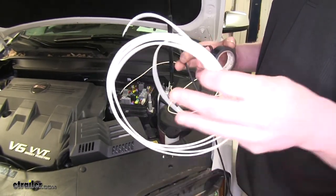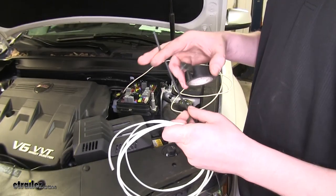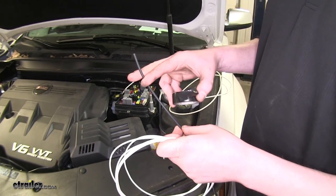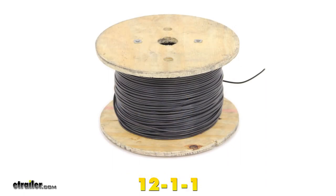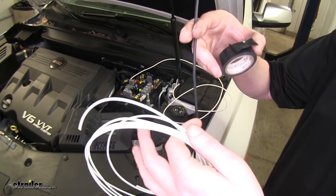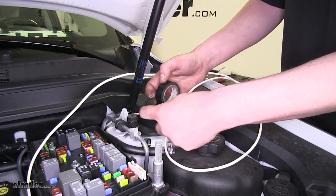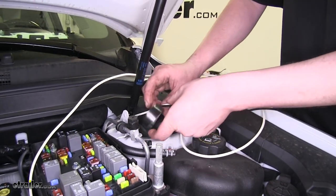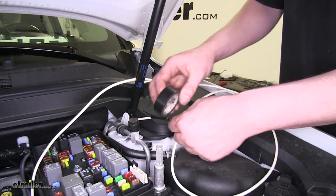Now we're going to need to run a power and ground wire into the cab through our grommet to our brake controller. If you don't have enough wire left over in your kit, you can get some at eTrailer.com — part number DW02359-1 for the white wire and part number 12-1-1 for the black power wire. They're sold by the foot and we're going to need about four or five feet per color. Since we've already got our white wire run, we're just going to tape our other wire to it and feed it back through to get our new wires through.